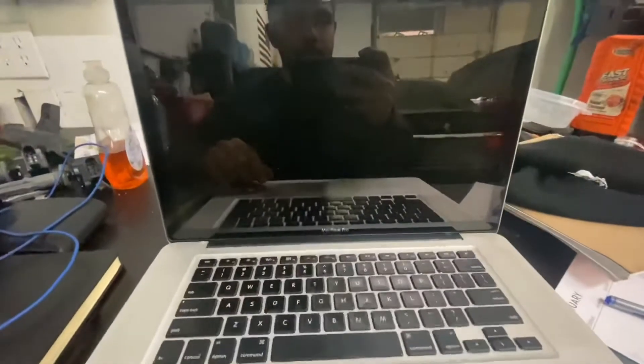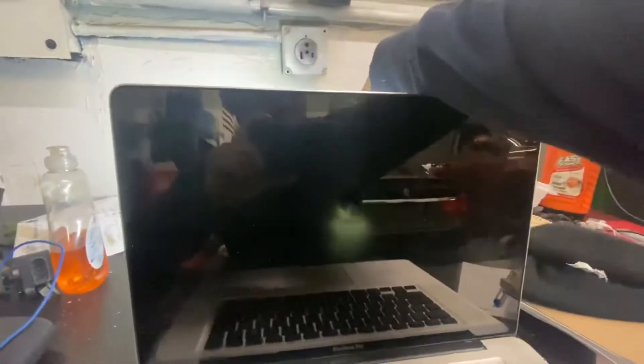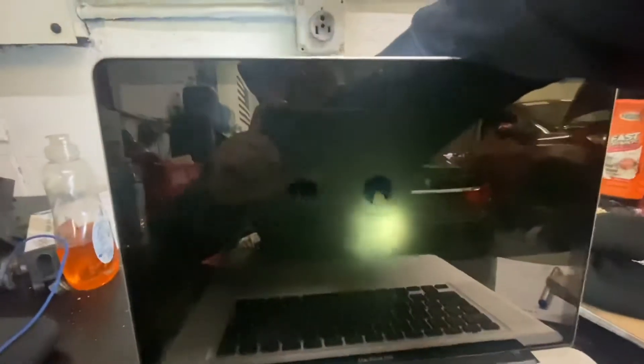You're going to open it and press the power button. You're going to hear that noise. Once it's on, use your flashlight — I'm putting the light through the Apple logo — and you will be able to find your account right over here.